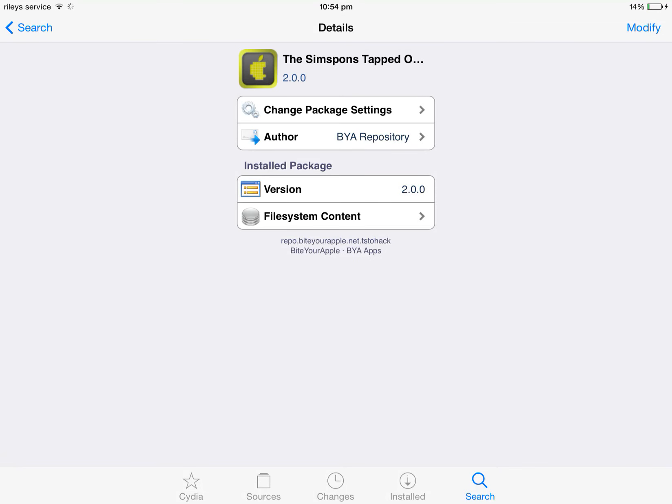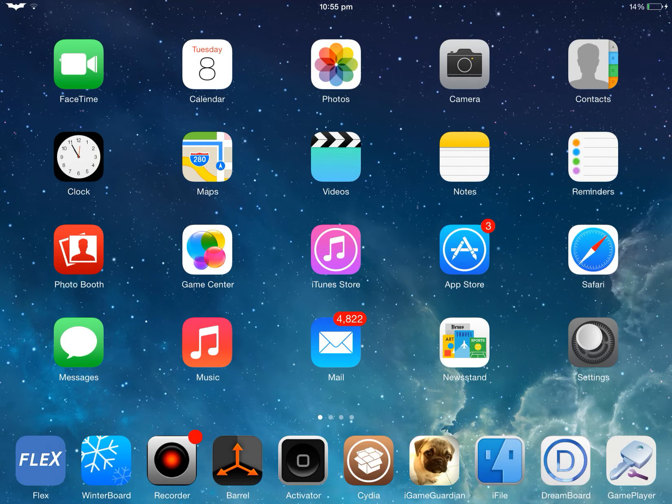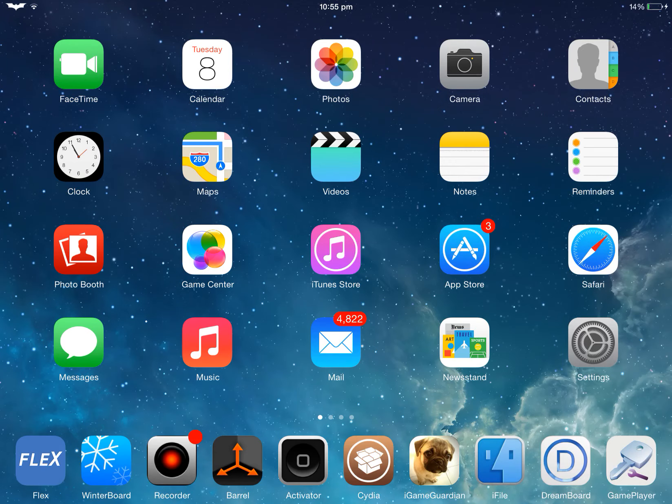It was made by Mr. Nobody — you just want to install that. Then open up your Settings, scroll down to the Simpsons hack section, and just turn on all of the options. After that, open up Simpsons Tapped Out.